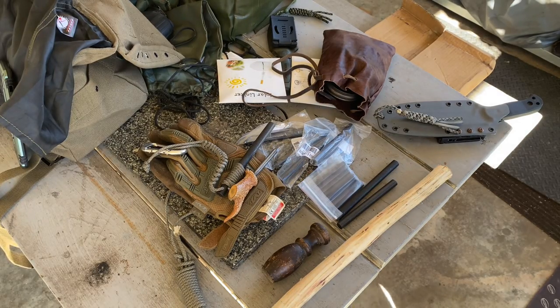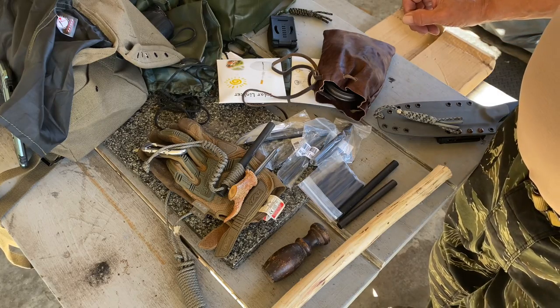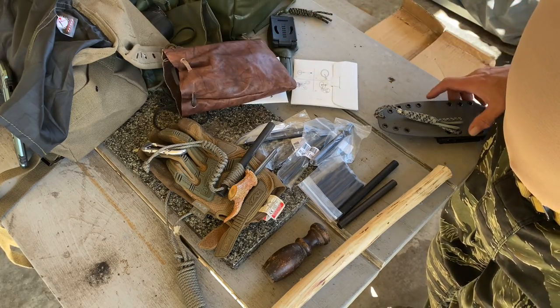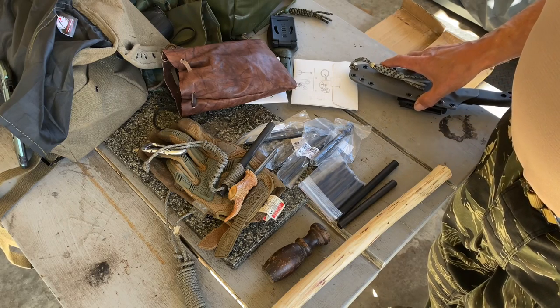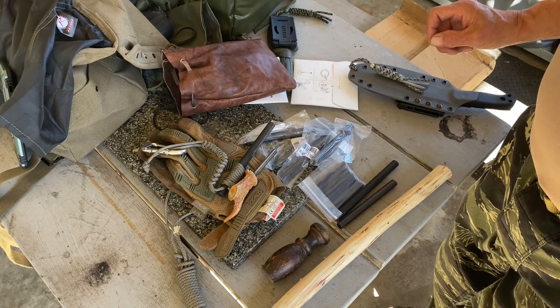Greetings from Texas. I sent off a few mail calls. I sent Expeditionary Johnny, BC Jerbs, and Dave Collier camping some things that I had accumulated over the years and thought of sharing.